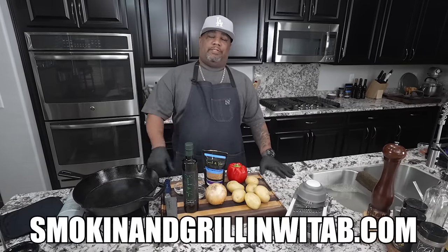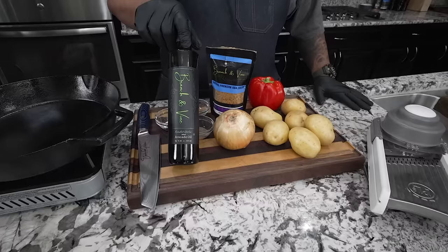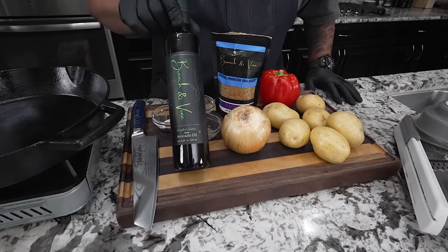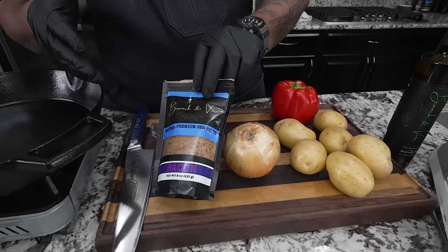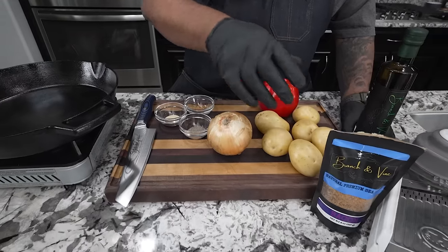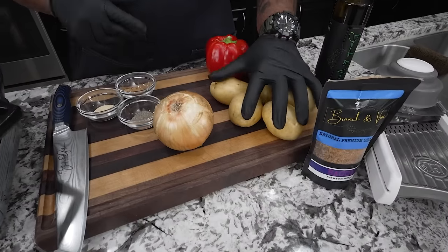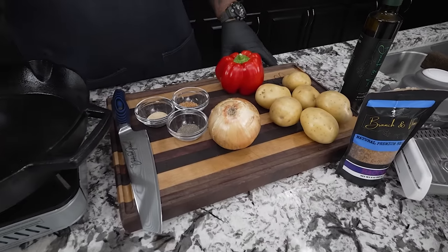All right folks, I'm going to fly over some of these ingredients. Obviously it's not a whole lot to it. Don't forget, the full ingredient list is on my website, SmokinandGrillinwithAB.com. We're going to be using avocado oil — I don't use it enough on my channel, but it's been my go-to especially for the smoke point. This is made by Branson Vine. We also have a premium bacon-flavored sea salt — it's actually a vegan product. The aromatic that comes off of this is just crazy. If you don't have it, you can always use regular salt. We've got yellow onion, gold potatoes, a nice red bell pepper, some spices, and we're doing it in the skillet.